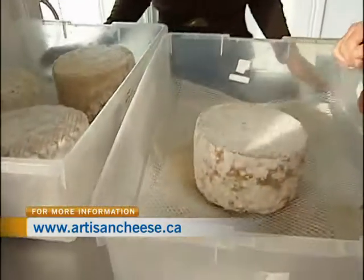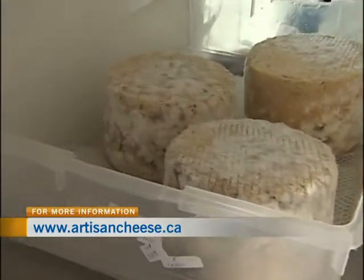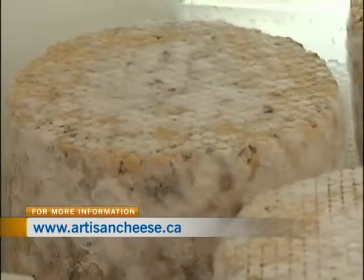How do you sell them to stores — in full wheels and then the stores cut pieces per customer? Yeah, most of our stores will buy a full wheel; they're about two and a half kilograms. Then they'll cut it up for each customer's request, or some stores will have it pre-cut.